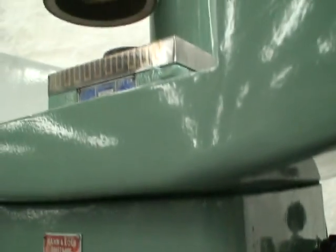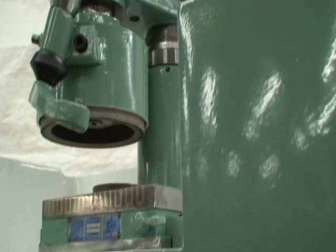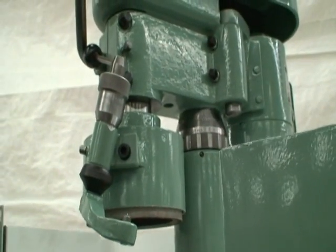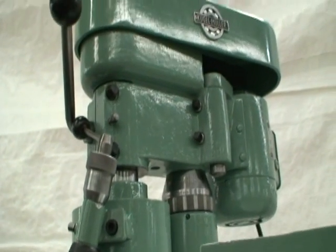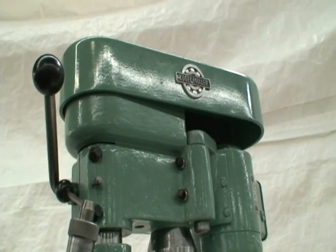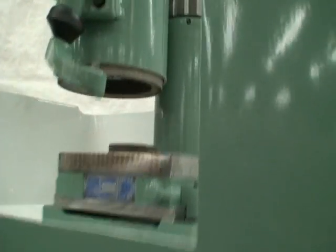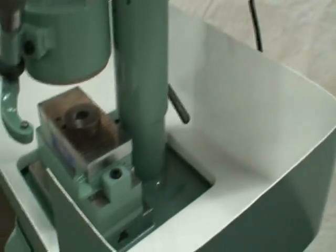Here is the wheel. We just had this machine completely apart — replaced the bearings in the motor, painted the machine, and put it back together. It's in really nice condition.